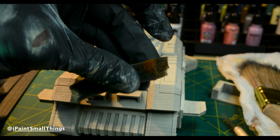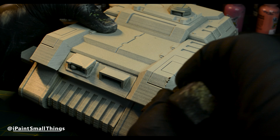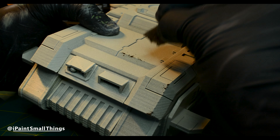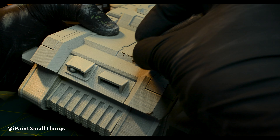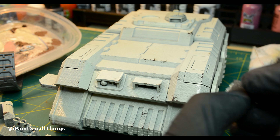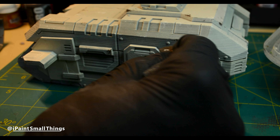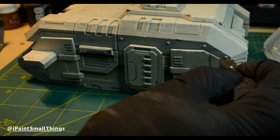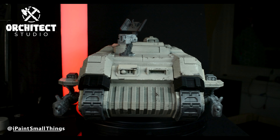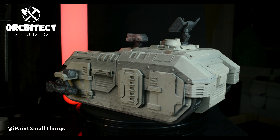I took a sponge and made deep chips and scratches with a dark brown, then sponged again with a light tan to create shallow chips and scratches. I finally hit specific areas with metallic paint to make some heavily weathered spots — and that's it for painting. I tried to make this as quick and painless as possible.